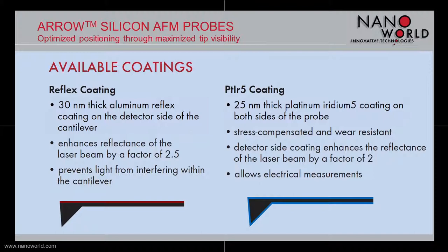We offer two standard coatings. First, an aluminum reflex coating — a 30 nanometer thick coating on the backside of the cantilever to enhance the reflectivity of the laser roughly by a factor of two and a half, and additionally prevents light from interfering within the cantilever. As a second standard option, we have a platinum iridium coating for all electrical measurements that require a conductive tip: EFM, Kelvin Force, PFM, and so on. Applied as an overall coating on the whole cantilever, it also enhances the reflectivity of the laser beam, roughly by a factor of two.